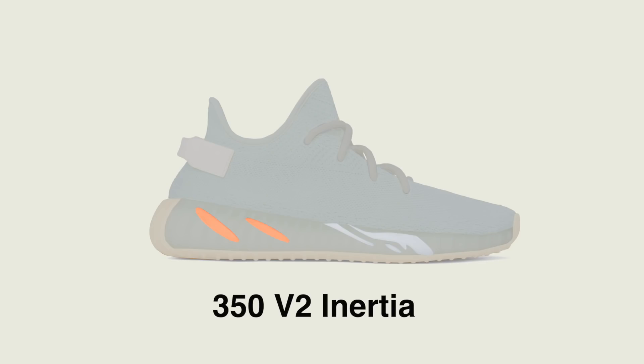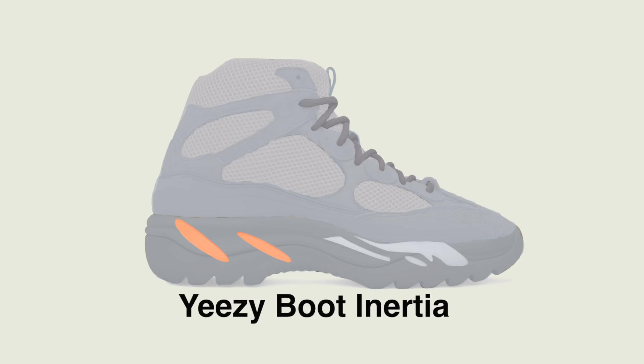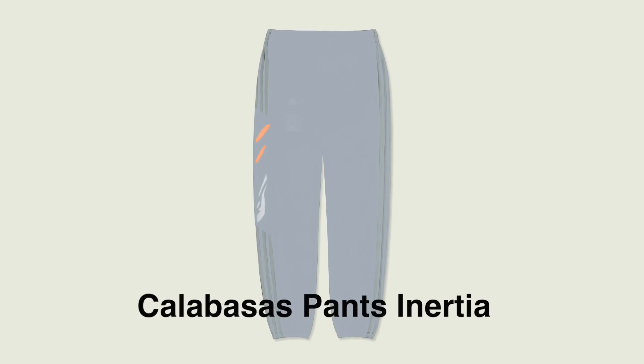So far I've stuck with the 700 as my canvas, but I am excited about other models too. So I wanted to mock up some colorways with those other models. I've got the 350 V2 Inertia, the 500 Inertia, the Power Phase Inertia, the Yeezy Boot Inertia, and then a pair of Calabasas Pants Inertia.